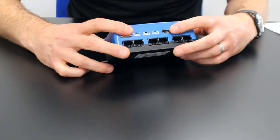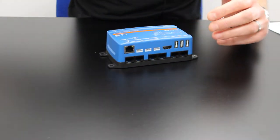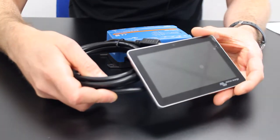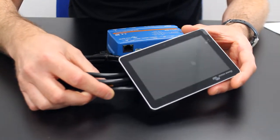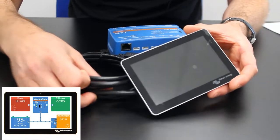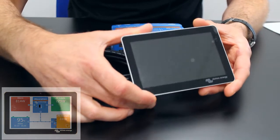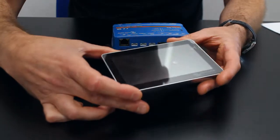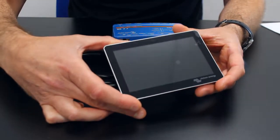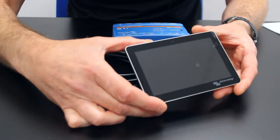The HDMI port on the Cerbo GX allows you to connect the GX Touch 50 5-inch colour touchscreen, and you can monitor all your connected devices and control their settings and parameters through this touchscreen. It's very slimline with a 5-inch display, it's waterproof, and it sits in the surface mounting adapter very neatly, giving you a nice dashboard to control all your Victron devices from.